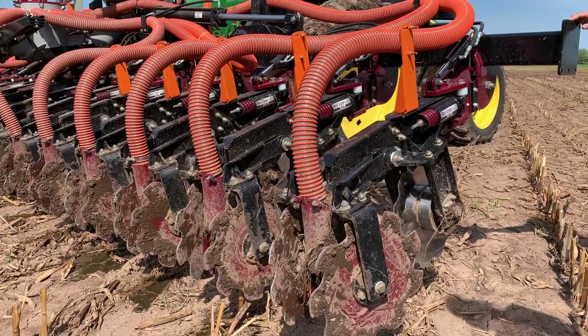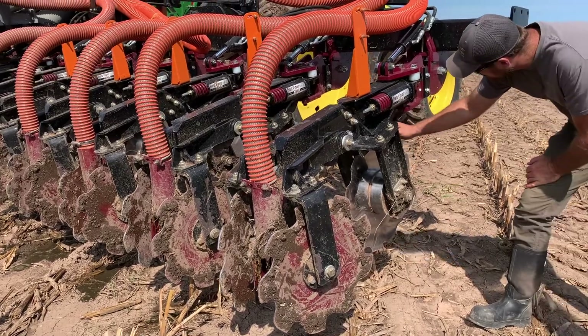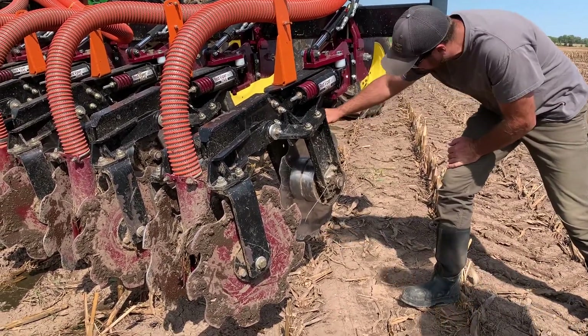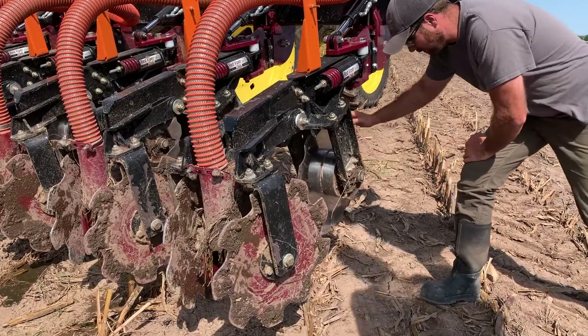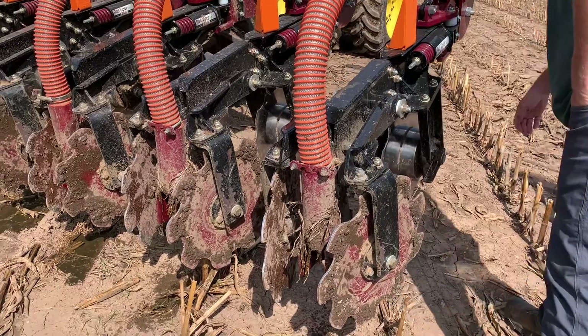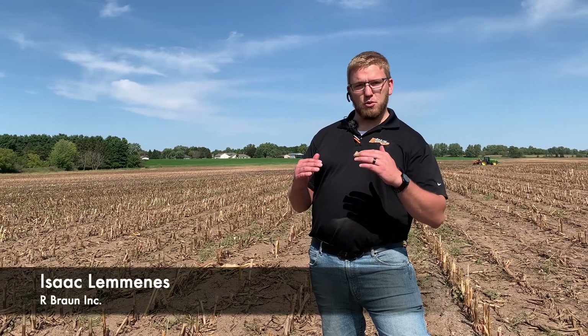We have a lead coulter in front. That coulter acts as our depth wheel, so it has a depth wheel on it and we have a hydraulic — what we call a hydroflex — so we can adjust the pitch of the shank, which is followed up by a closer disc. That lead coulter is going to go in eight to nine inches deep. With that unit running level, the shank is running about an inch and a half to two inches above the bottom of the disc.